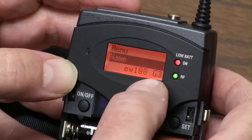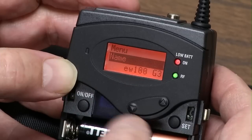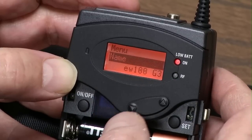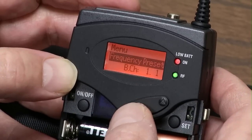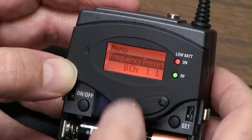You can actually change these letters and name it — Mike 1 or woman with blue dress — to keep it separate, but I've never named it. Frequency presets — I'm going to do this a different way.